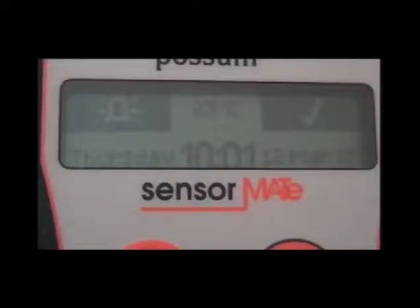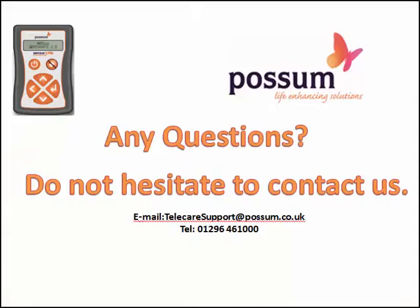Thank you for watching this video. If we can be of any further assistance or you have any queries, please do not hesitate to contact us.